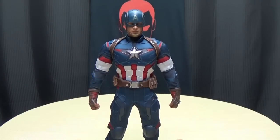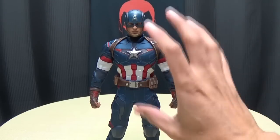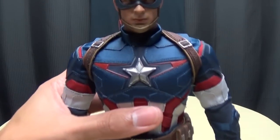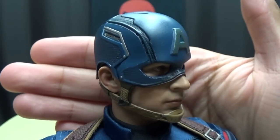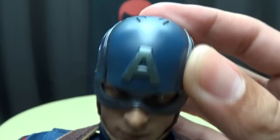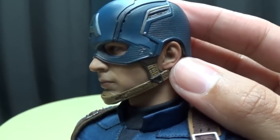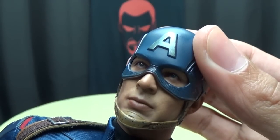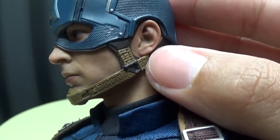Moving right along, here we have Captain America, and I love this figure. I really love this suit — I think this is my favorite suit for Captain America in all of the movies he's been in. This is definitely my favorite of his suits. Let's get in close so we can take a look at all the details. Look at the head sculpt — wonderfully done, just looks so good. I love the texture work here in the helmet. You get some silver paint apps here to pick out some details. The eyes almost look alive, and that's really amazing how well they do the eyes on these figures. The chin strap has lots of nice details and wonderful paint work.